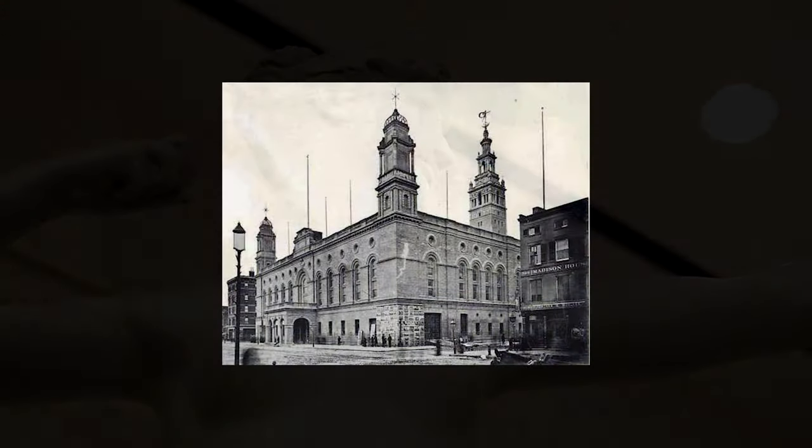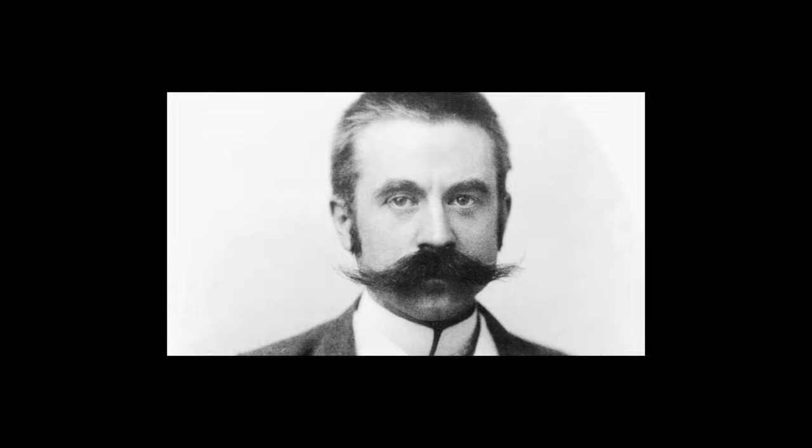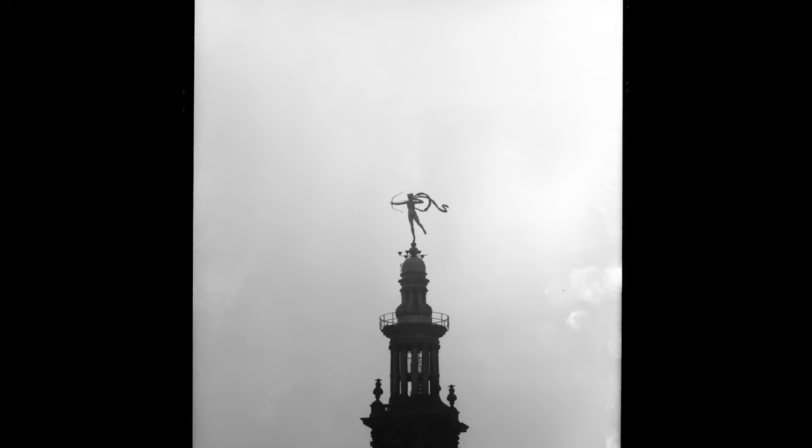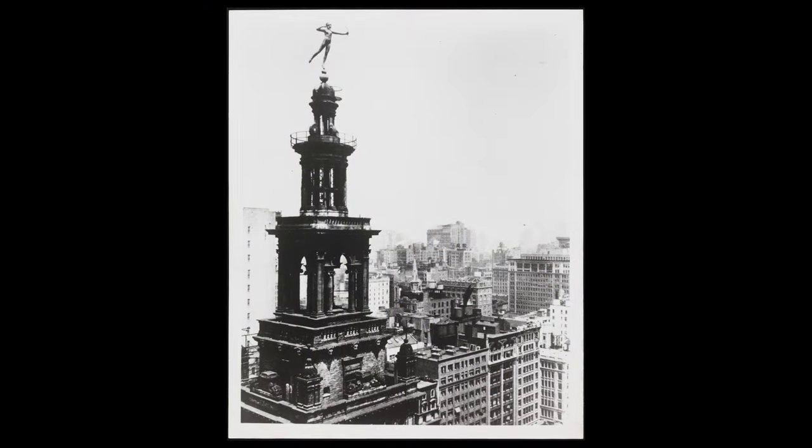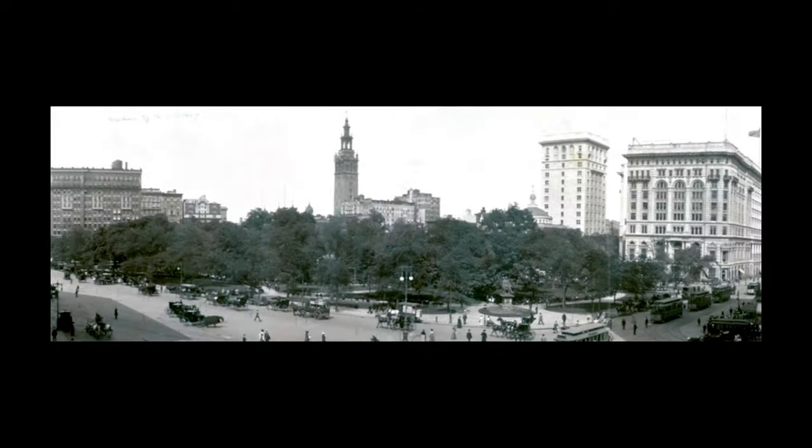Madison Square Garden was going to open in around 1891, and Stanford White asked Saint-Gaudens to make a weather vane — an operable weather vane for the top of Madison Square Garden. It quickly became the biggest sensation in New York City.